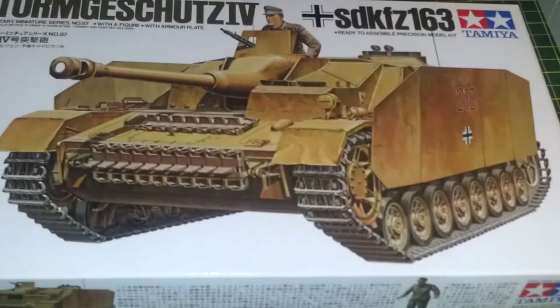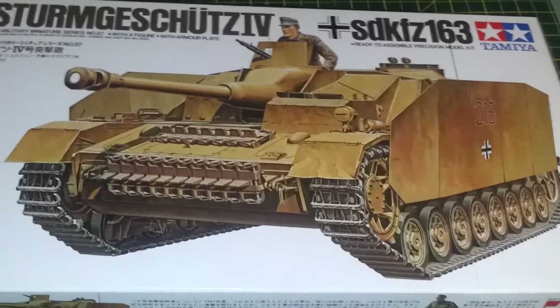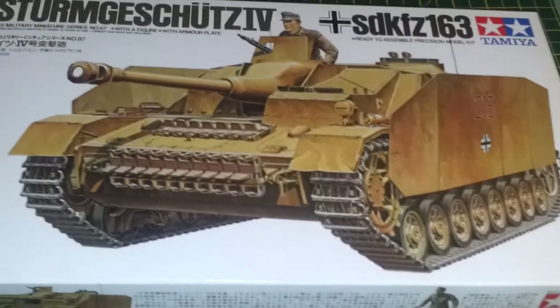This was a follow-on which I think entered service around about 1942-43, and that was developed from the Panzer 4. I think they were used in most of the major battles from Kursk onwards until the end of the war. If you watch the film Fury, there is a quick glance of one during a battle sequence and it will just show you how effective they were.